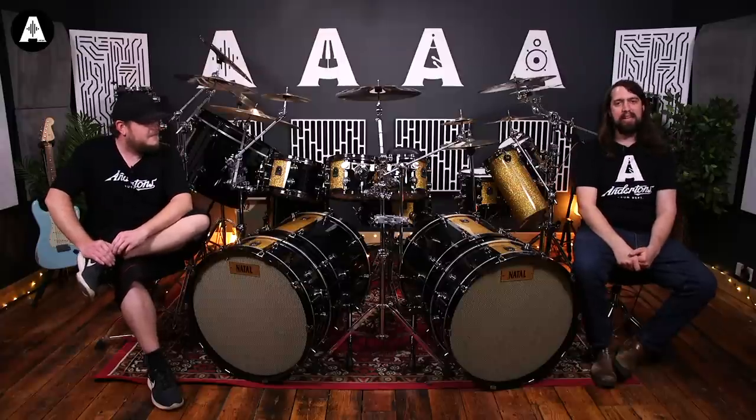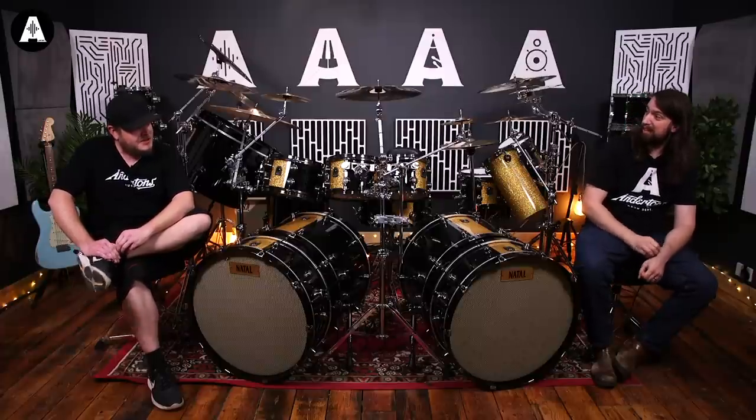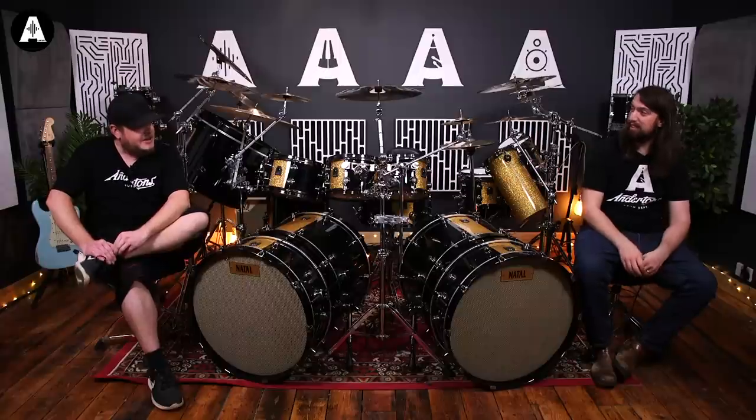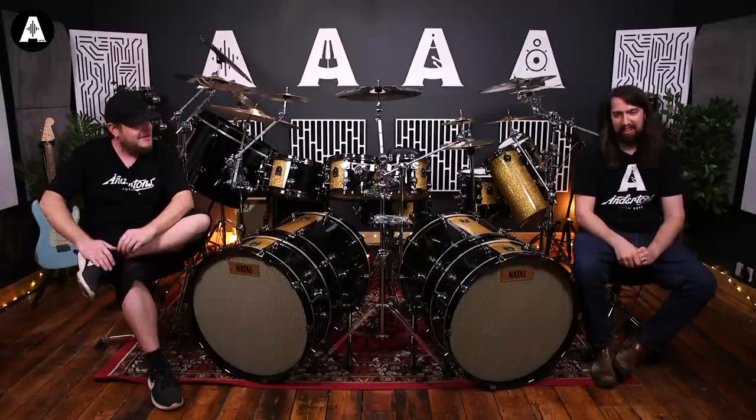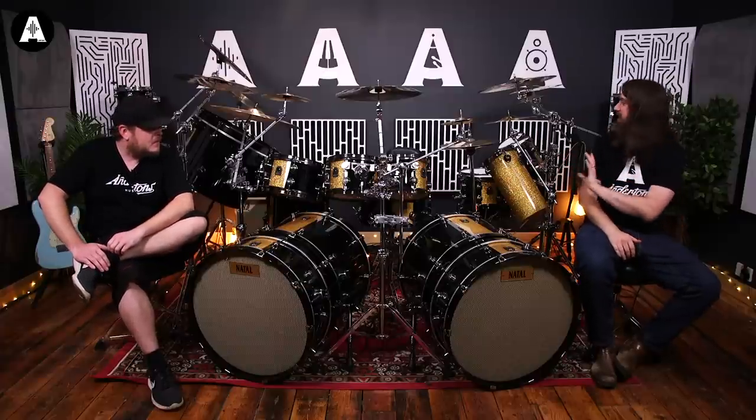Twelve cymbals. We've sort of taken a combination of lots of his setups. Obviously he played for Rush — there was another drummer before him. He had big double bass drum rigs in the 80s, the full 360 kit with all the electronics, the mallet cat thing and all that. So we've been inspired by multiple of his setups.